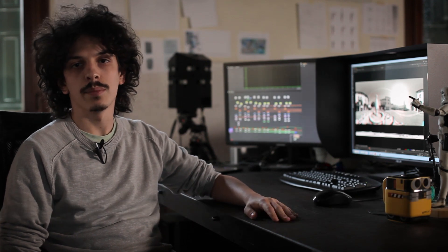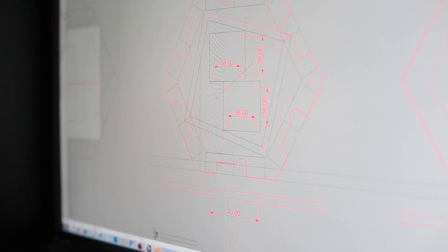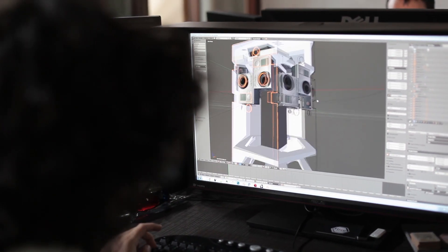It's actually nothing complicated. It's a rig which combines 14 GoPro cameras and allows us to feed them with electricity and to centralize data transfer from all the various SD cards. The files are then synchronized, aligned and stitched together in compositing.